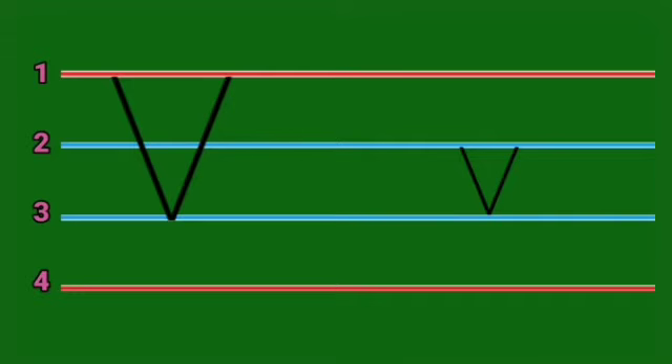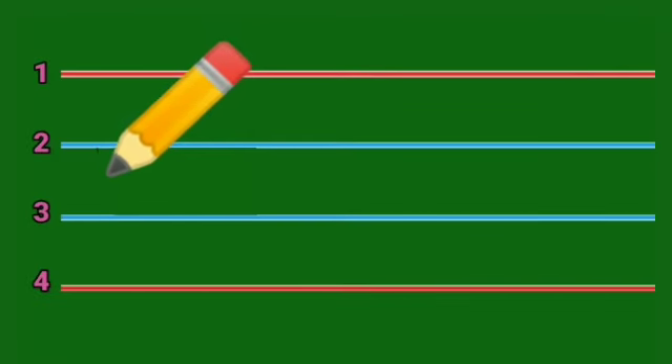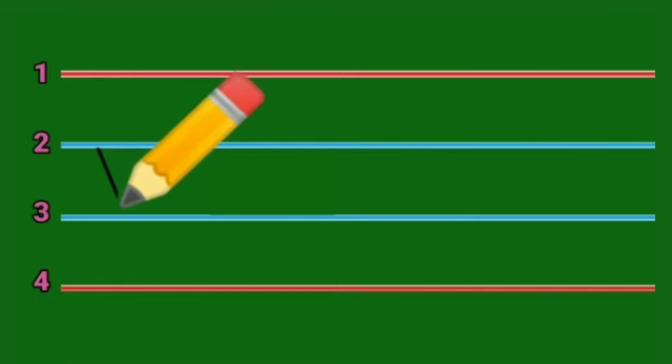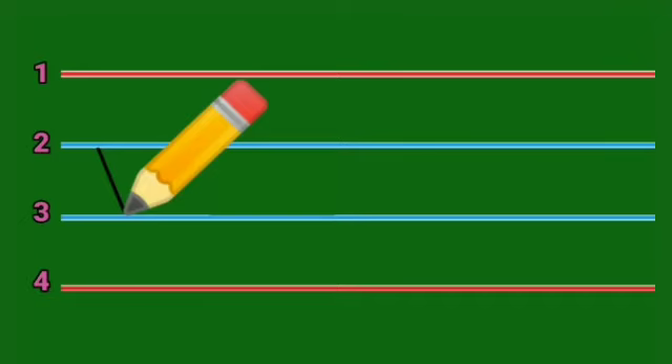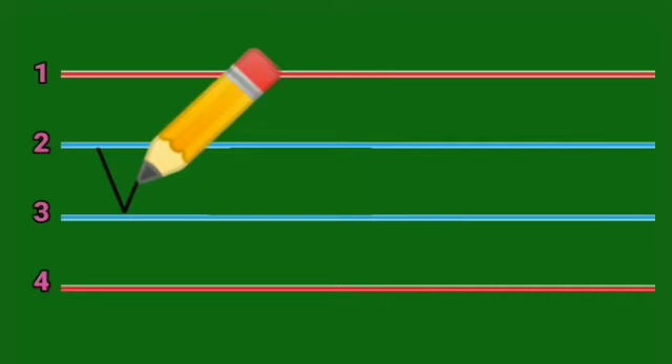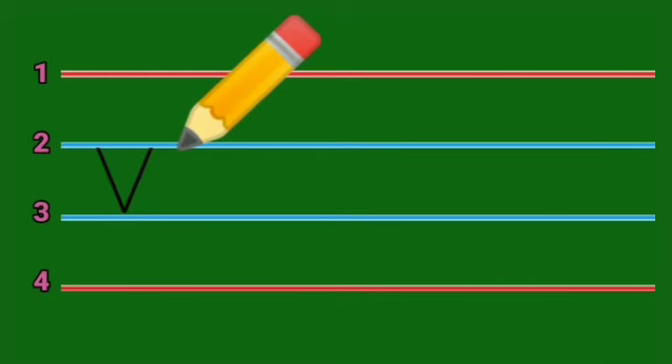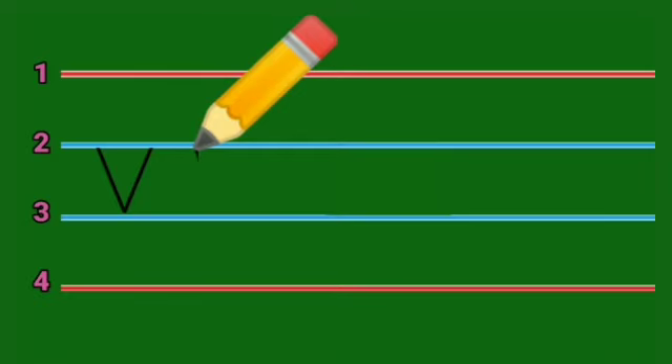This is capital letter V and small letter V. We will write small letter V between these two blue lines — that is line number two and line number three. We take a pencil, put it on line number two, and make a slanting line towards your right hand side and come down to touch line number three — that is down to the right. Then we move up to the right and touch line number two. This is small letter V.